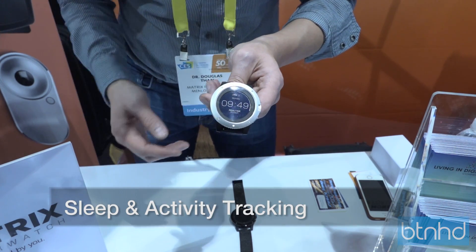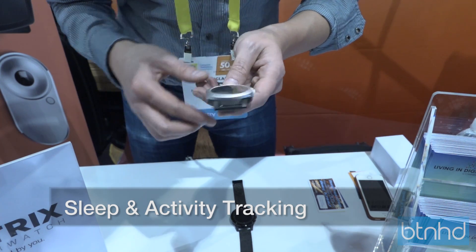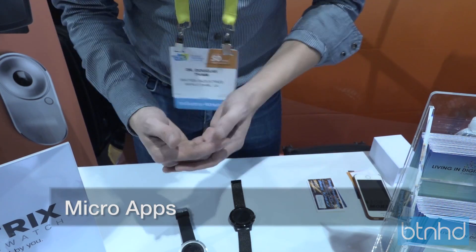Activity, sleep tracking, calorie counting. It will sync with your smartphone and runs micro apps.